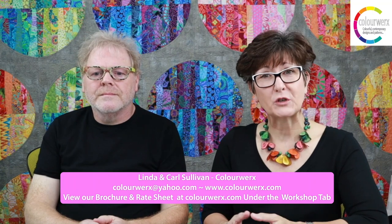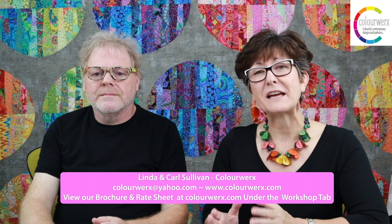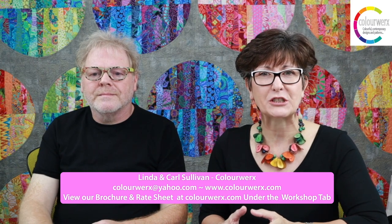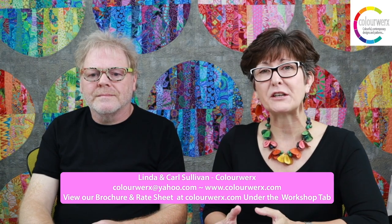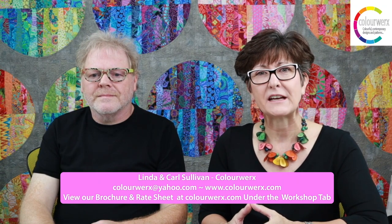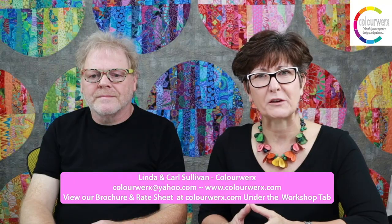And like most, we've been teaching virtually these last few months. So I am thrilled today to be able to share with you our current offerings of virtual lectures and workshops. But before I do, I just want to show you a short video of the visual enhancements and production elements we bring to each and every event when you book Colorworks.